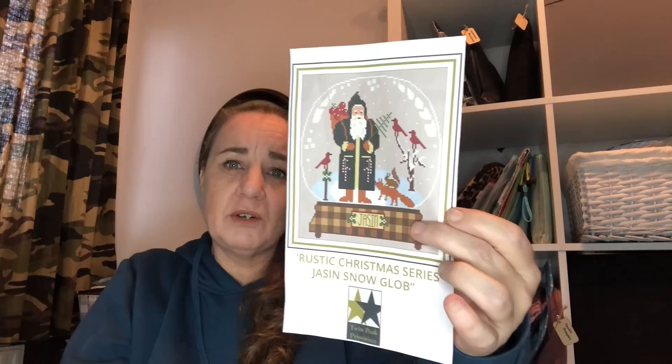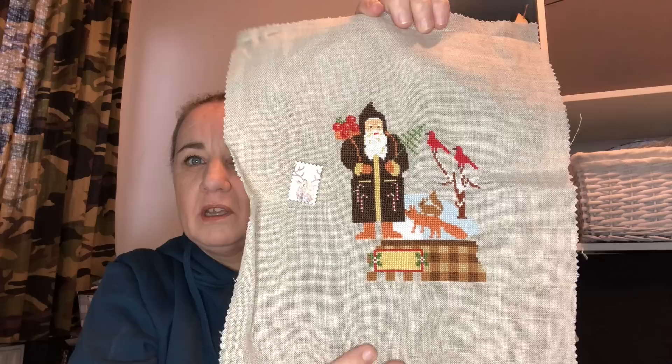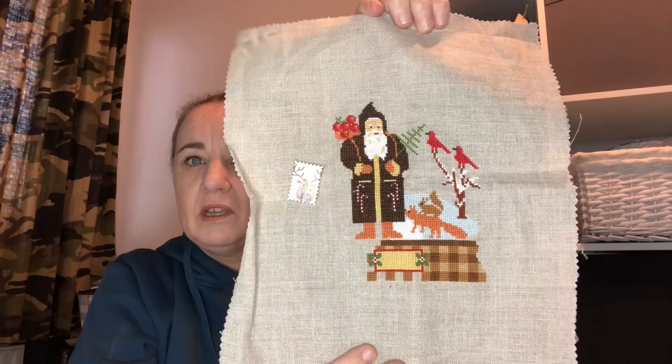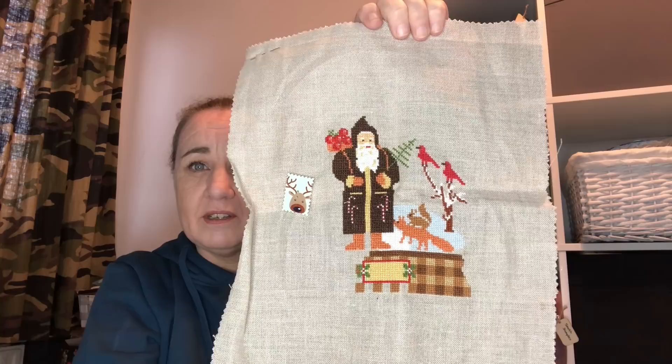Jason Snowglobe, the Rustic Christmas Series by Twin Peaks Primitives — this was a gift from them. I started this one on the 1st of December 2020. I've done a lot last year — I'm currently at 68.28%. This is stitched on 32 count natural raw linen by Zweigart with the called-for DMCs, and hopefully I'm finishing this next year.